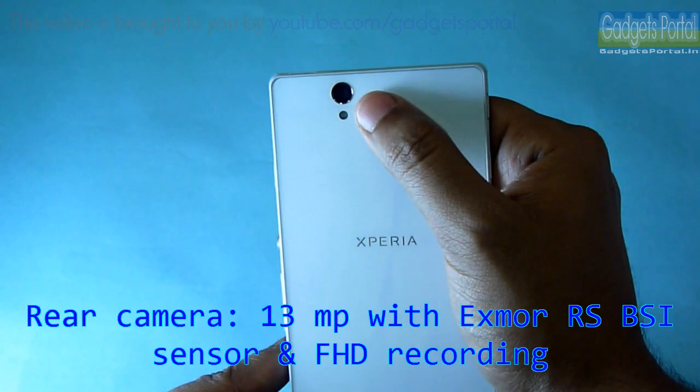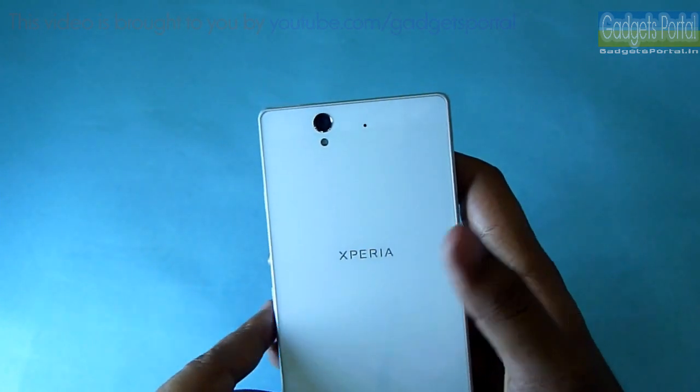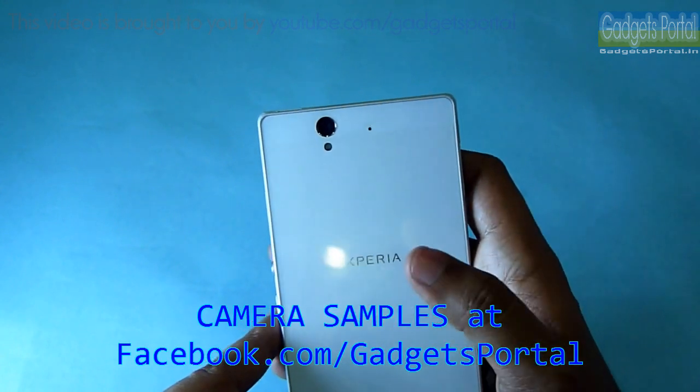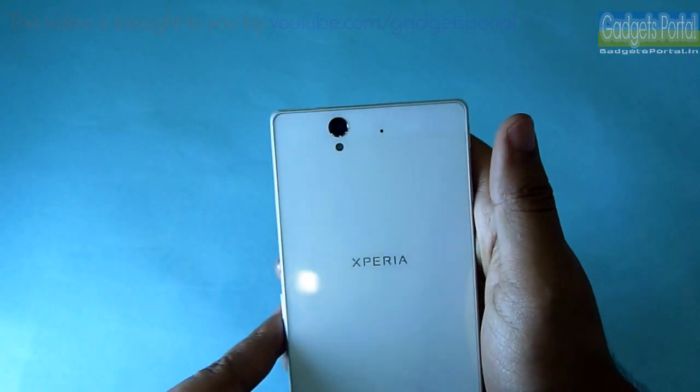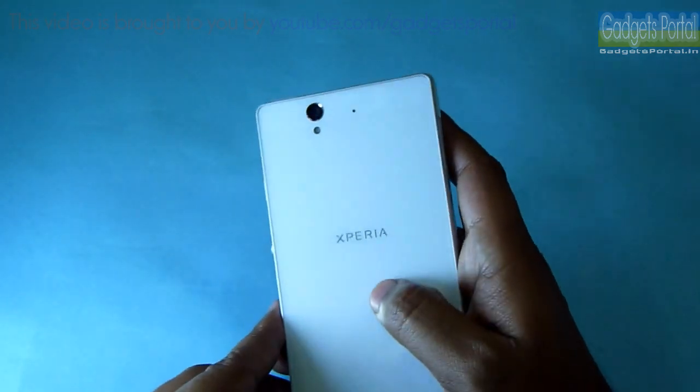This will also help you to handle this phone with one hand. Here is the 13 megapixels camera which produces great quality images — visit facebook.com/gadgetsportal for the camera samples. The LED here is not very powerful, and you are also getting a secondary microphone for noise cancellation.